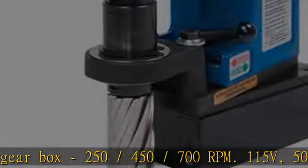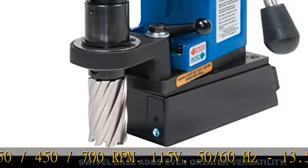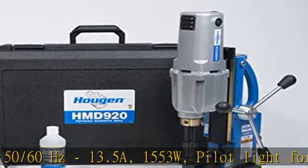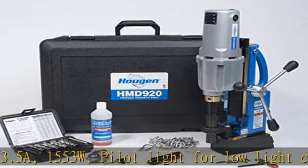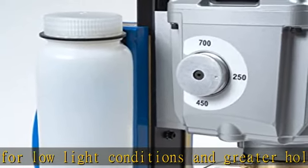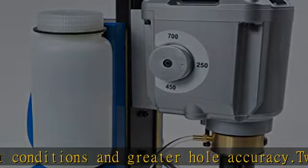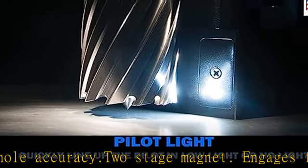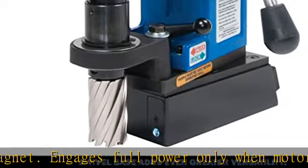Two-stage magnet engages full power only when motor is turned on, which increases magnet life. Positive slug ejection. Feed handles quickly change from side to side. Lift detector safety system. Gravity-fed coolant bottle. Two-year warranty. Swivel base adds even greater versatility — precisely line up your pilot with the hole center location. One-stroke lock and unlock.